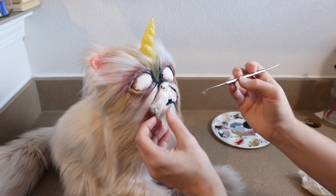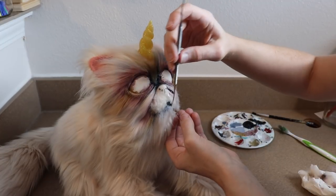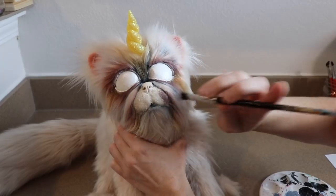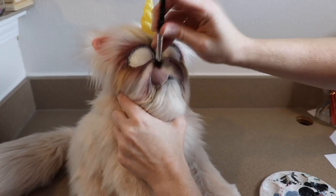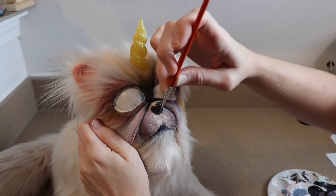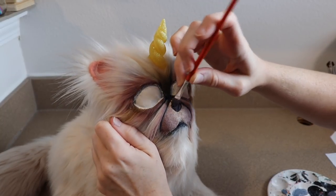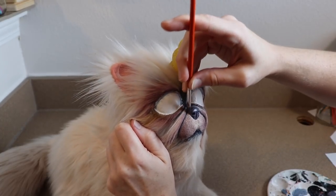Once we have all the fur finished we can move on to doing the nose and the eyes. What I did first with the eyes was I primered them with a nice layer of white to get rid of all the different colors that kind of got onto the eyes while we were painting the fur. For the nose, all I'm going to be doing is painting it a nice gray and then adding a little bit of shadowing here and there — so that part's really simple. We're going to focus mostly on the eyes now.